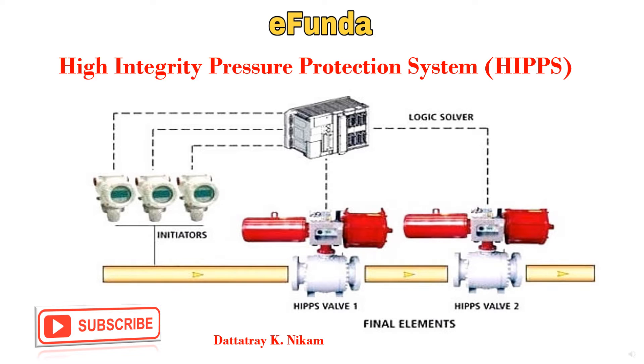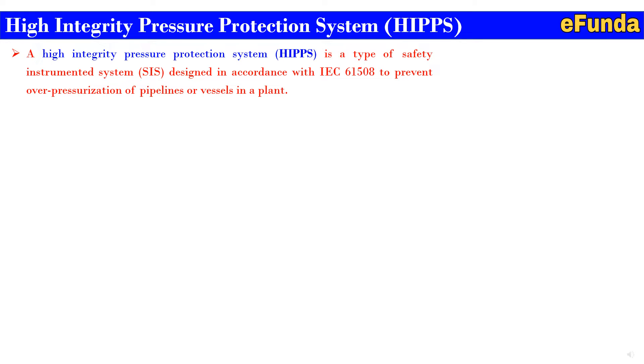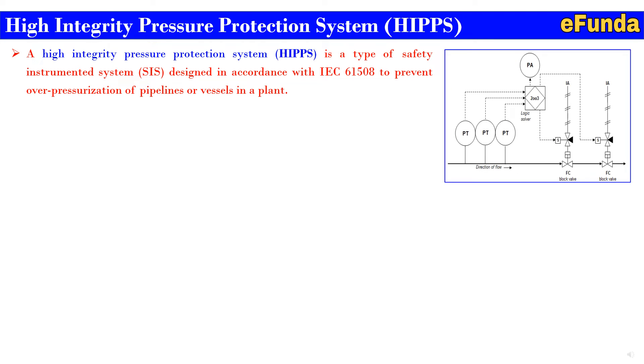Let's begin with our today's topic — High Integrity Pressure Protection System, HIPS. A High Integrity Pressure Protection System, HIPS, is a type of safety instrumented system designed in accordance with IEC 61508 to prevent overpressurization of a pipeline or a vessel in a plant. In a traditional system, overpressure is dealt with through the relief valve system. The relief valve system has obvious disadvantages such as the release of flammable and toxic process fluid into the environment.